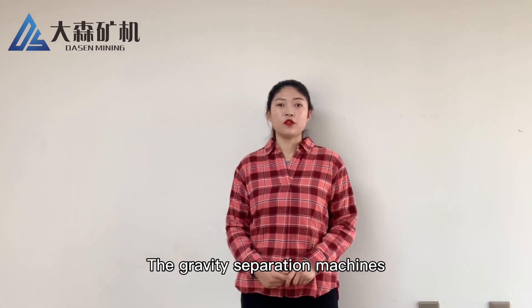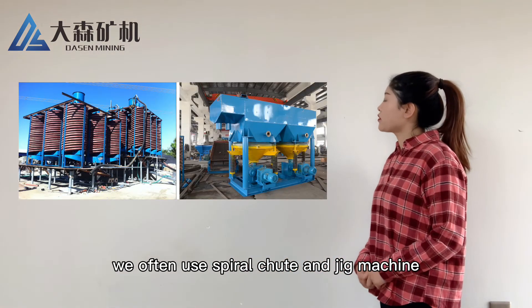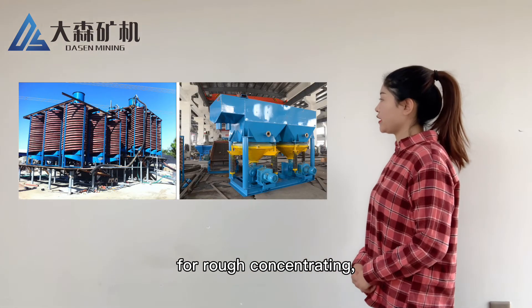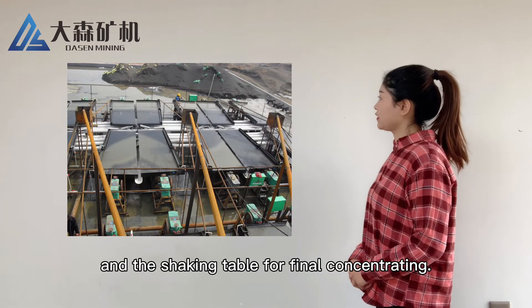The gravity separation machines: we often use the spiral chute and jig machine for rough concentrating, and the shaking table for fine concentrating.